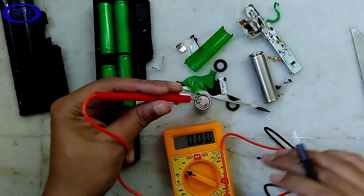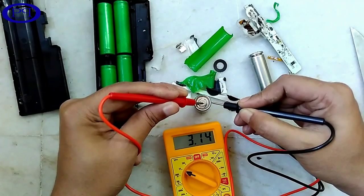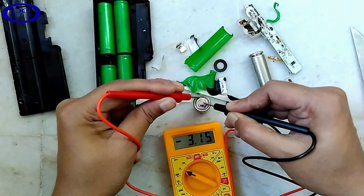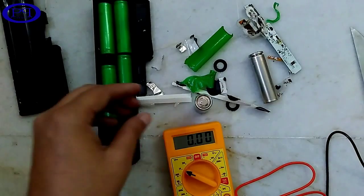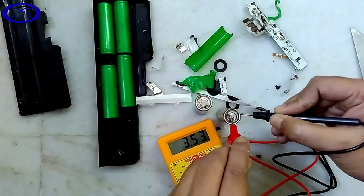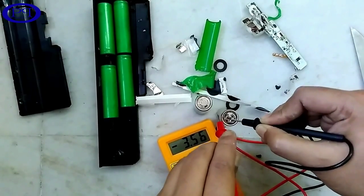Let's check it by using a multimeter. It is having 3.14 volts inside it. Let's check another battery — it is having 3.55 volts. So in each battery there is approximately 3.5 volts.